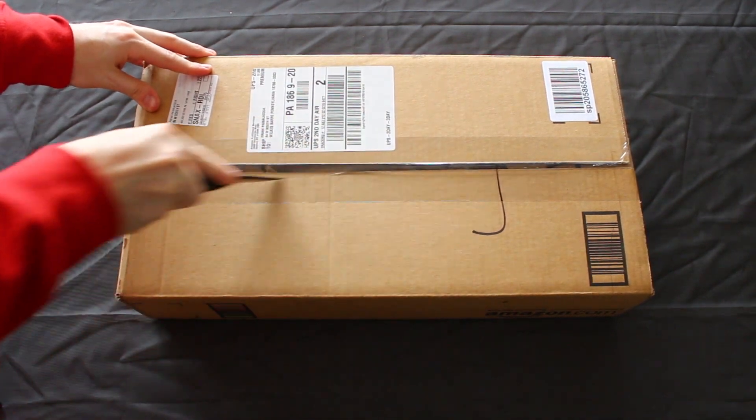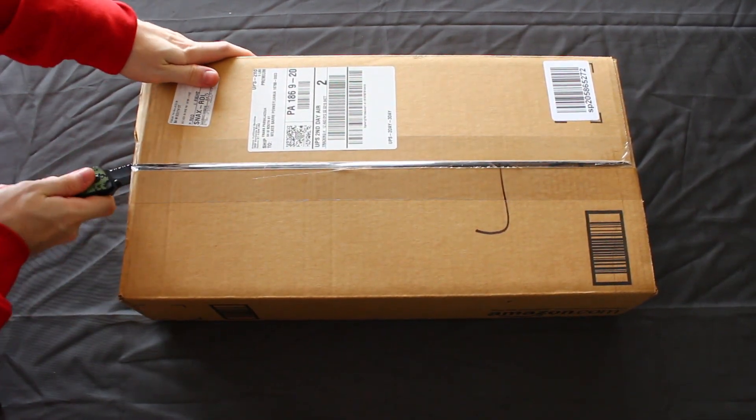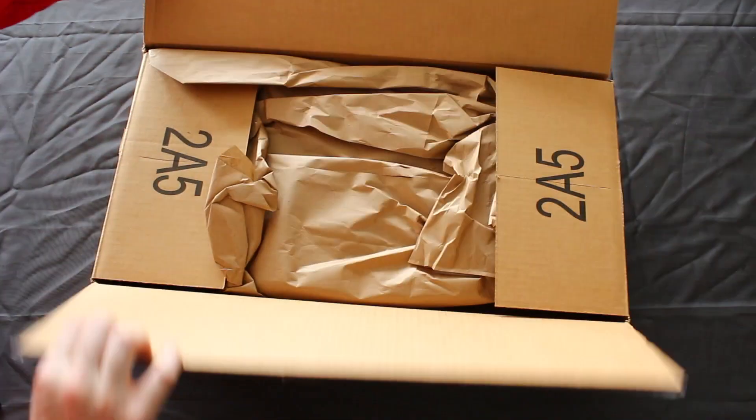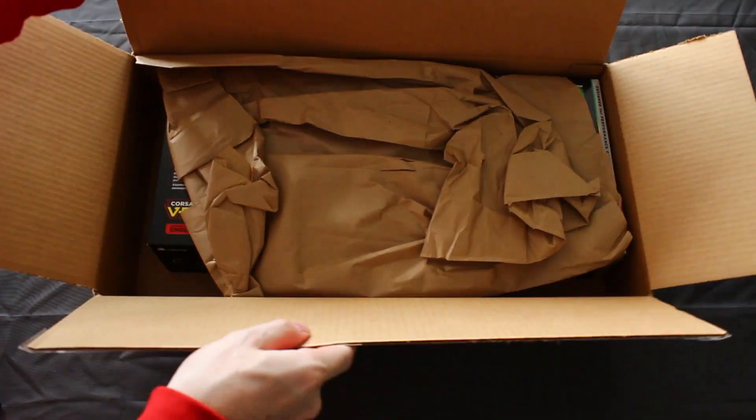Jumping right into it right now. Cut that tape because we want to get this thing open and looked at. We're going to open it — Amazon is where I bought it from. They're usually very good with their packaging.